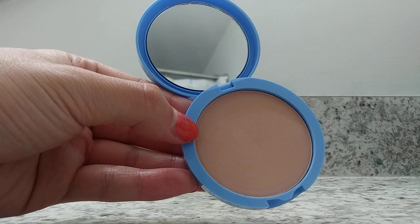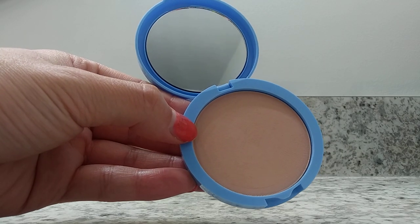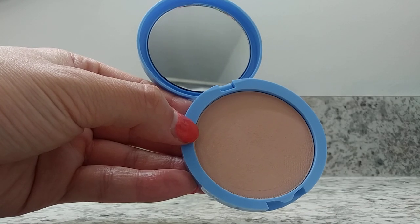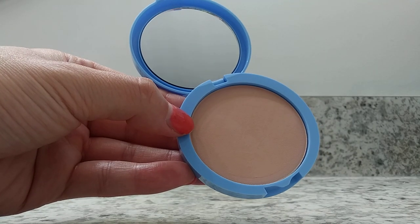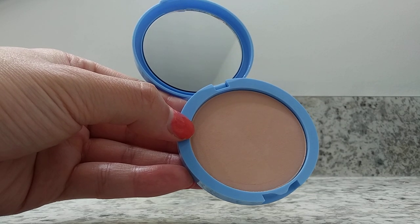This comes in a variety of different colors. It comes in medium light, buff beige, classic ivory, soft honey, tawny, and warm beige. So definitely a lot of different colors this CoverGirl Clean Matte comes in.